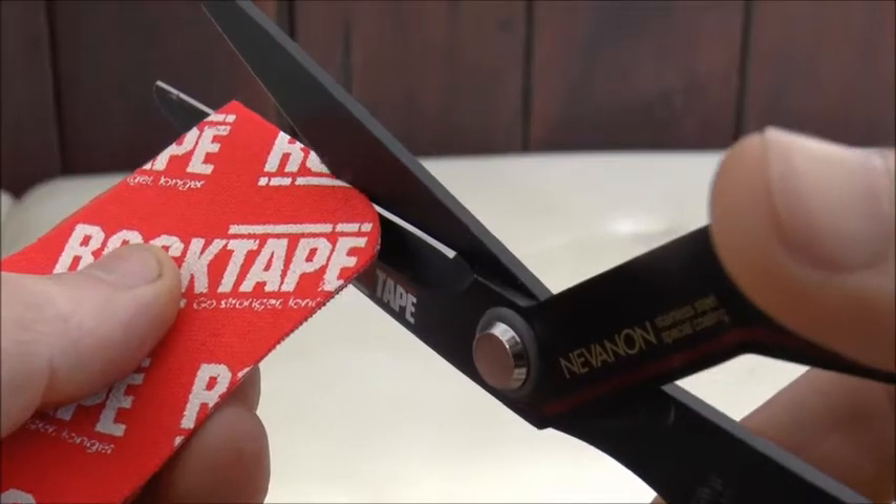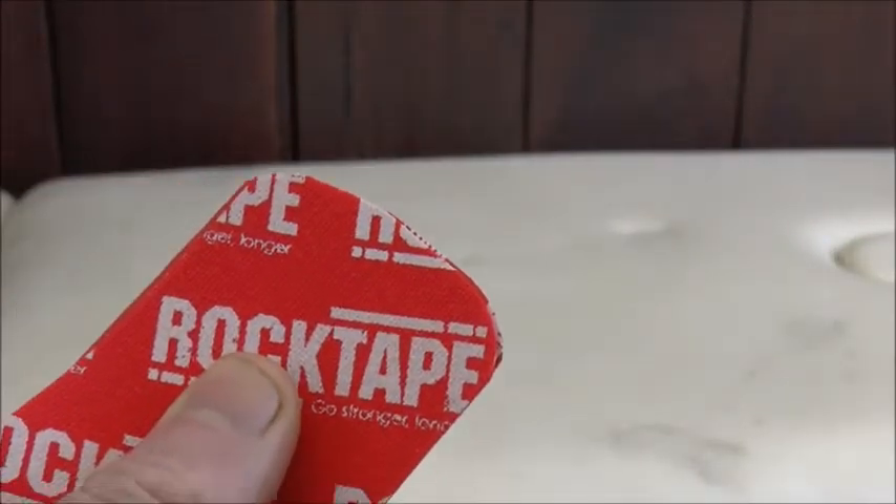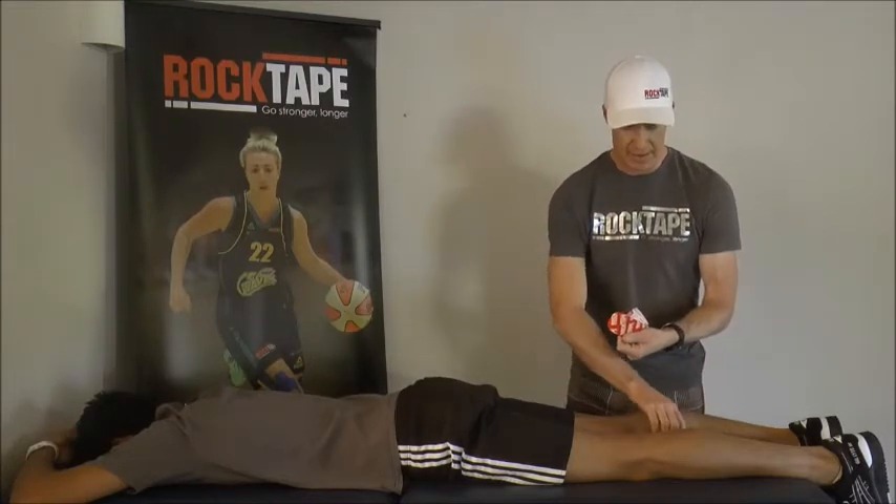We then remove the corners because they will be more likely to get caught on clothing and bed sheets. Round off the edges so it looks more like a band-aid.